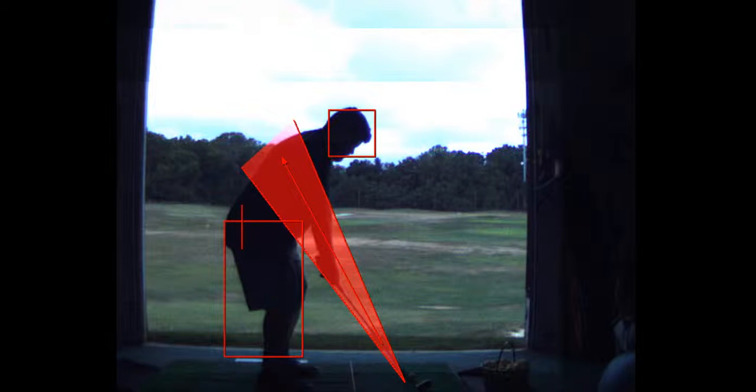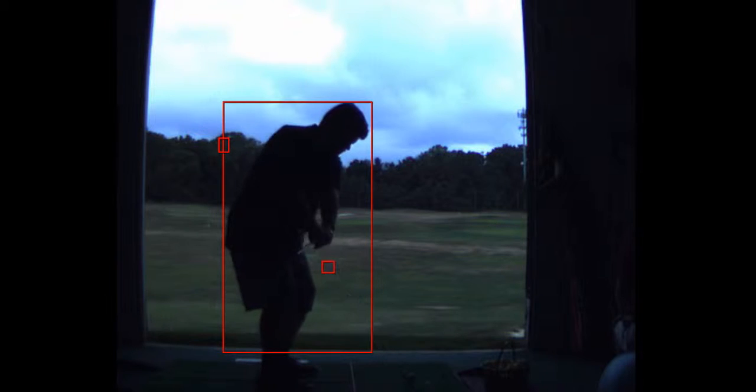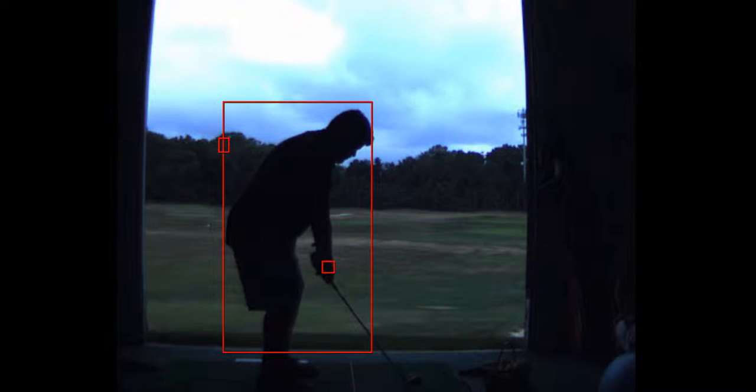To hit a draw, your hands would have to be deeper, then dropping it down very slightly and coming through. Here's a drill — stand near a wall. Your goal is to take your hands and put them on the wall. You won't get there without lifting your head because you don't have the flexibility. Basically, put your butt on the wall, take it straight back, swing your left arm across your chest and put it on the back wall — that would be ideal to hit a draw.